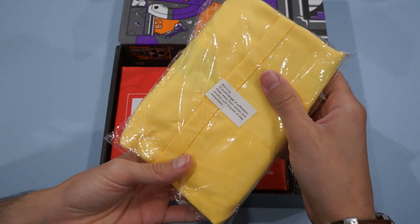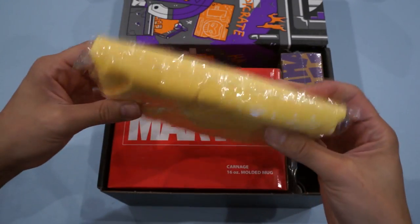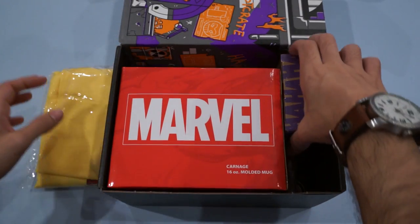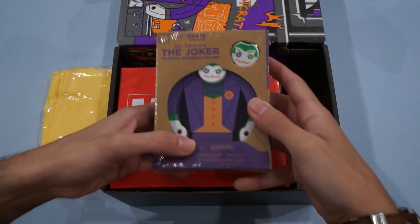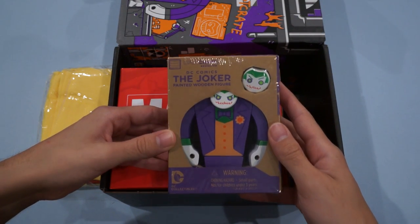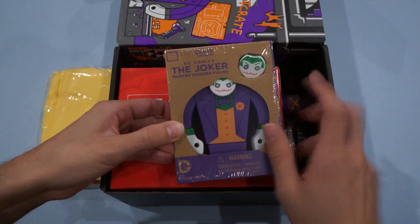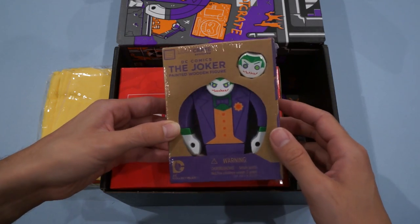Warning: to avoid danger of suffocation, keep away from babies and children. Dispose of bag immediately. Sound is dangerous — perfect for a villain to send. We also have DC Comics, the Joker, a painted wooden figure. This kind of looks really, really cool. I like that his smile is he-he-he, and the smile on the alternate head is ha-ha-ha. Nice.